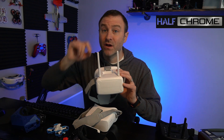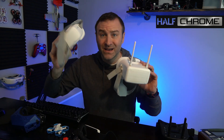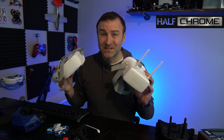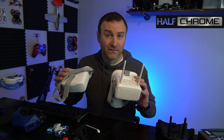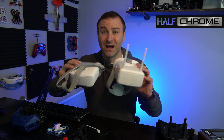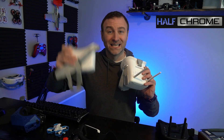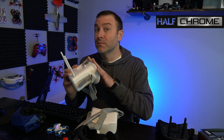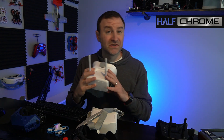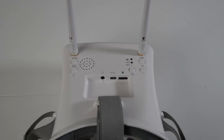The VR01s have two antennas, which gives you better reception. People ask how far they can fly with these goggles — there's no real answer. It depends on so many things: the drone you're flying, the output power of your VTX, whether you're flying inside or through walls, and whether you point your head down. So with the VR01s, you get two antennas for better reception, a few more buttons that are a little more intuitive — labeled search, power, band, and channel.